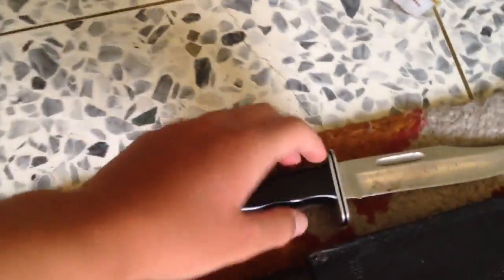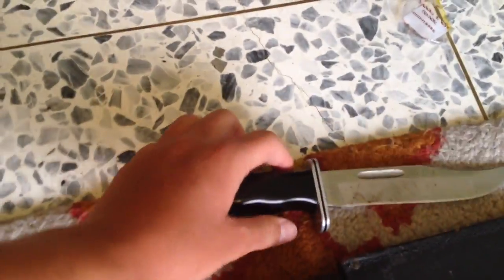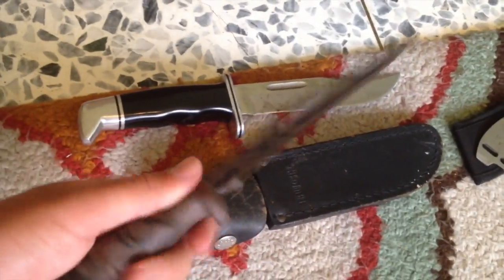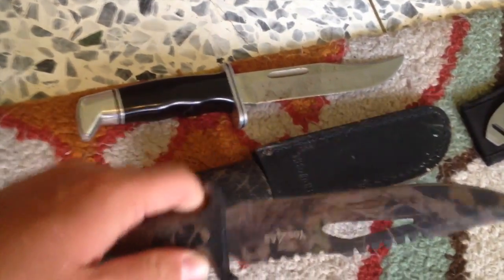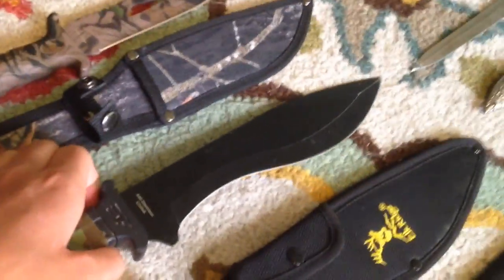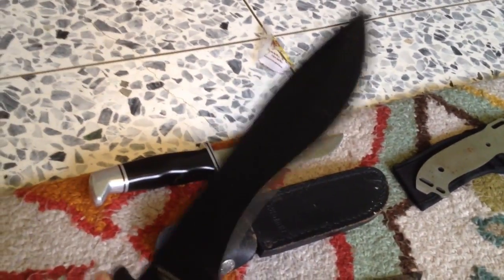Here we have an American Buck knife, made in the USA, stainless steel. Down here we have the Yes For All Fixed Blade — I like the little grip there, fingers right in there, and there's a little camo sheath that comes with it. Down here we have the Elkridge — I love Elkridge, that's a good company — Elkridge machete knife. That shape on the blade really gives it a nice cut; it evens out the weight so it'll be able to cut whatever you're cutting nice and evenly.